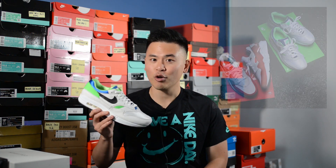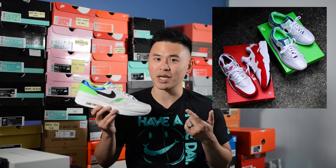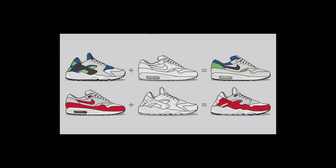This shoe dropped alongside an Air Huarache which drew inspiration from each other's most iconic colorways. The Air Huarache was done in the iconic white and red OG Air Max 1 colorway, and in turn these Air Max 1s adopt the iconic Scream Green colorway of the Air Huarache.